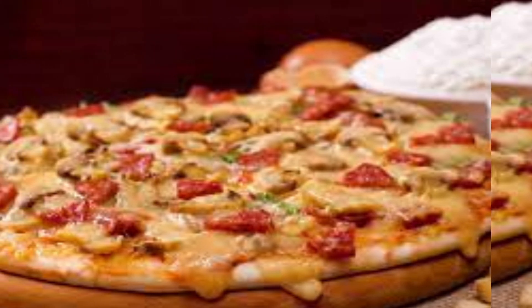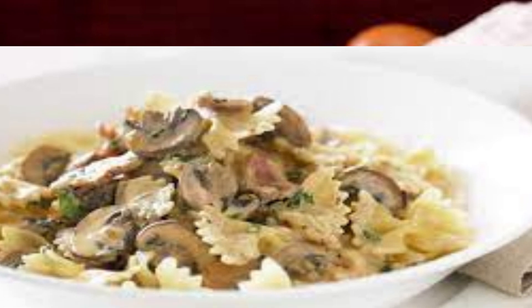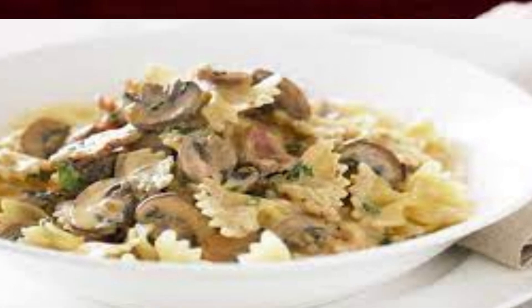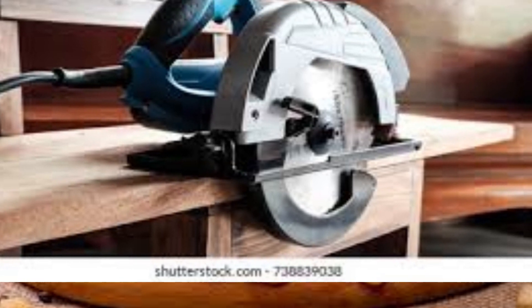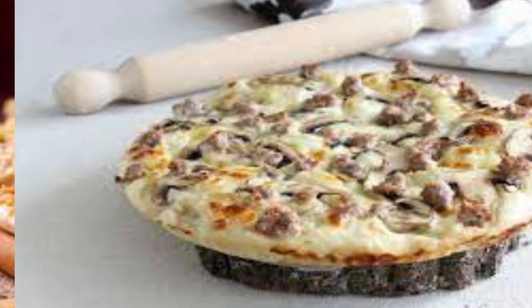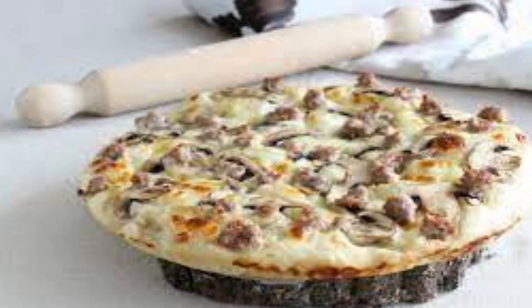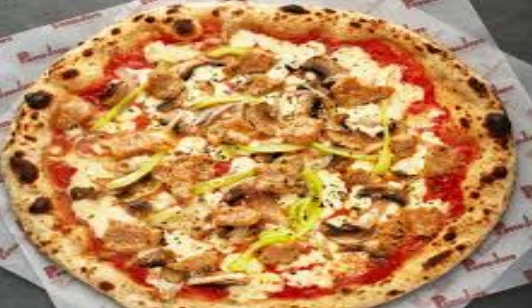Boscaiola pizza is a delicious Italian pizza variant that typically features a combination of ingredients that evoke the flavors of a boscaiola sauce. Boscaiola is an Italian term that translates to 'woodcutter' or 'forester,' and it often refers to dishes that include wild mushroom and meat-based sauces. The pizza takes its inspiration from these flavors to create a satisfying and hearty combination.